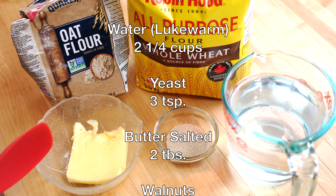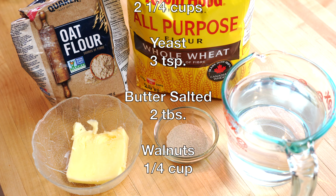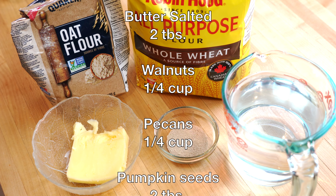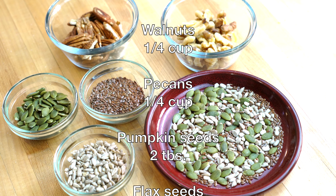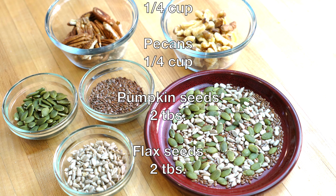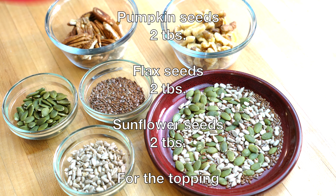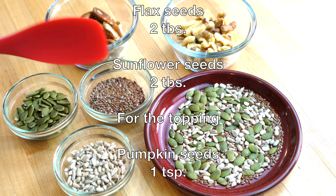We will also need two tablespoons of salted butter at room temperature. If you're using unsalted butter, then add a quarter teaspoon of salt. We will also need a quarter cup of walnuts, a quarter cup of pecans, two tablespoons of pumpkin seeds, and two tablespoons of flax seeds.